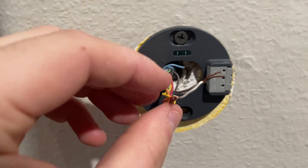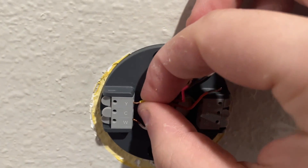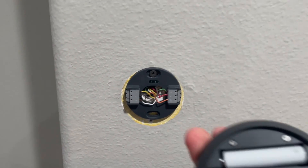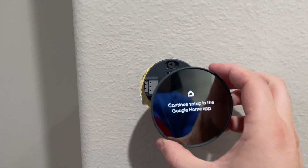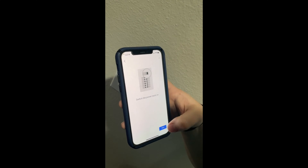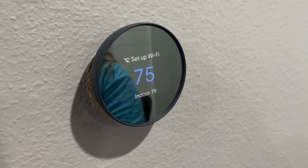These wires should just stick right into these contacts, and you can tell it's connected when you do a pull test and it's still in there and the indentations are down. This is obviously the back of the unit and it's just going to clip onto the base. At this point you can go ahead and finish setting up this thermostat through the app, and of course you also need to turn the power back on at your breaker to make sure that your unit is set.